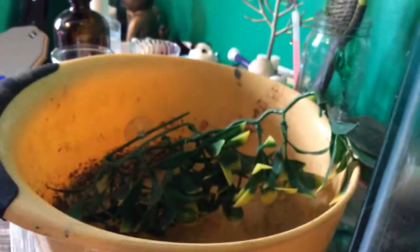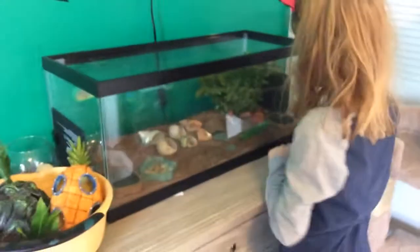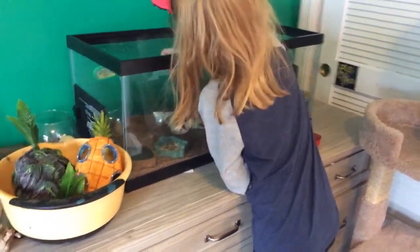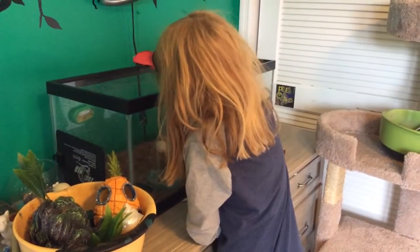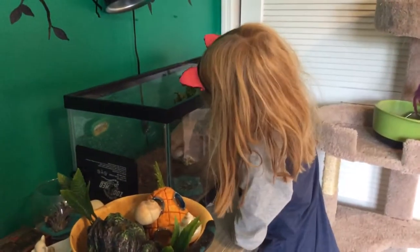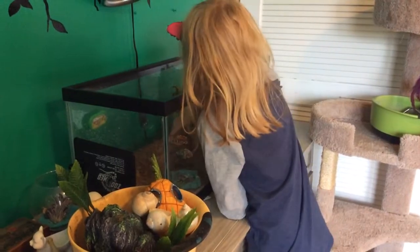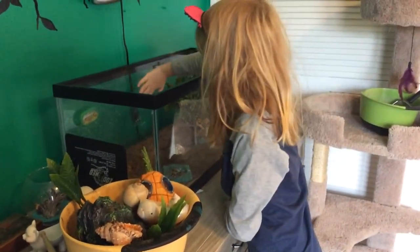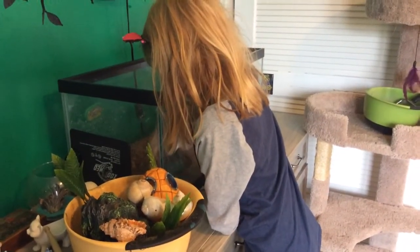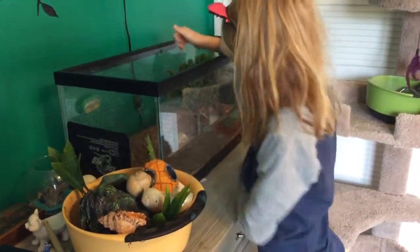You basically put some new fresh substrate in. Okay, turn my camera. You haven't helped me grab all the stuff out yet. He's taking everything out into the big bowl. Hey, don't forget to get the food and water dishes because we'll clean those out too.